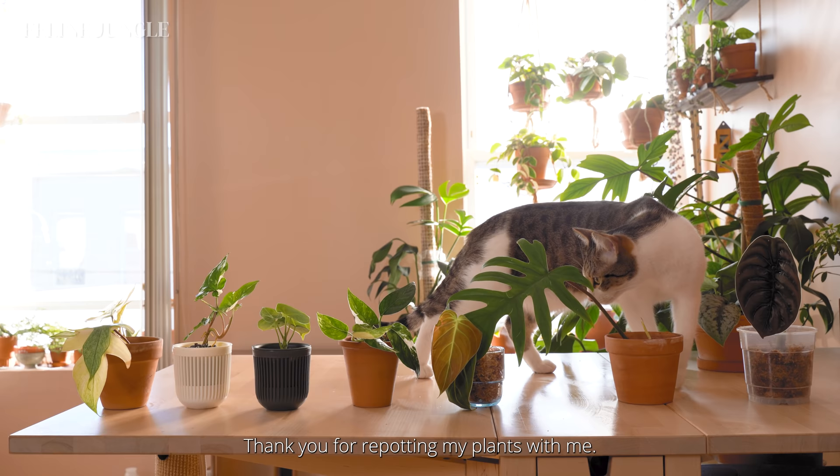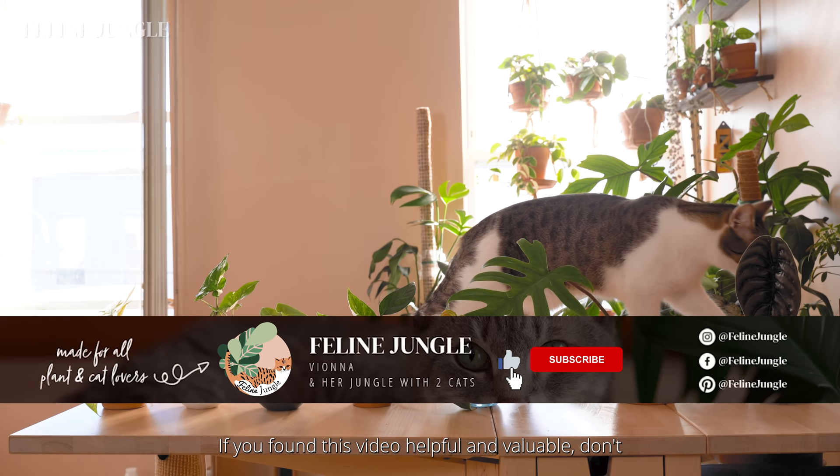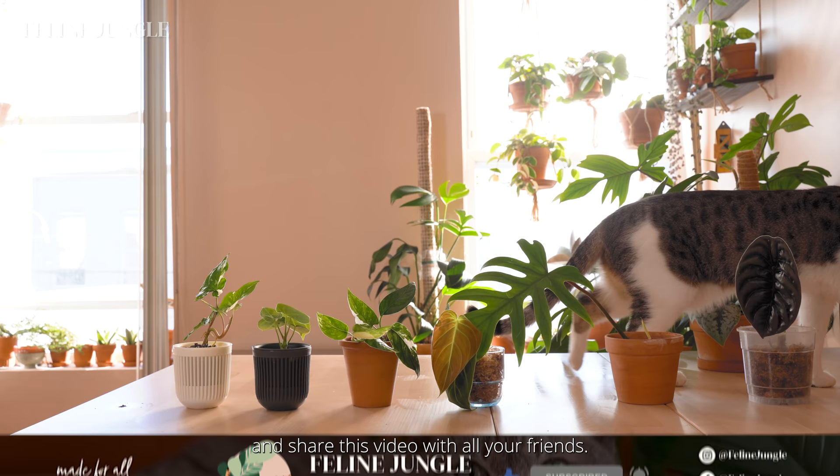Hope this video helps you and your new plant babies. Thank you for repotting plants with me. If you found this video helpful and valuable, don't forget my 10-second challenge to like, comment, subscribe, and share this video with all your friends. Thank you so much and see you guys next week!